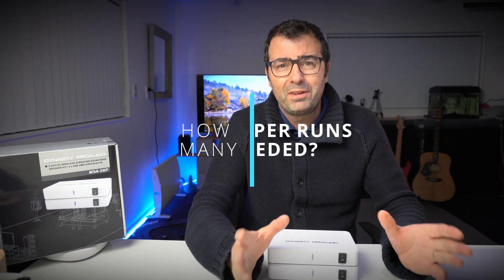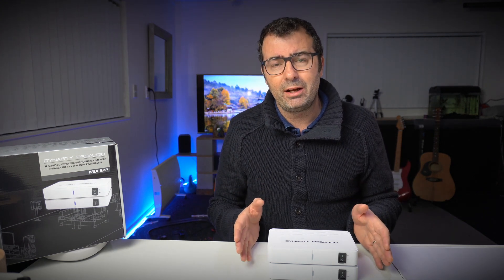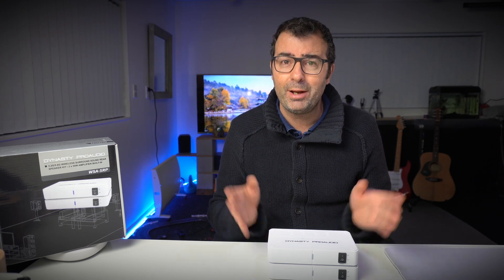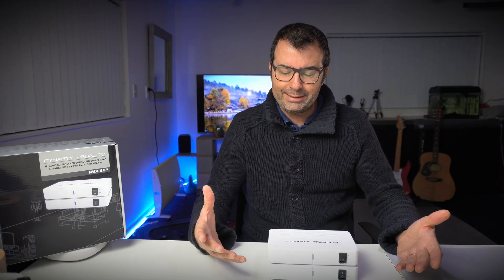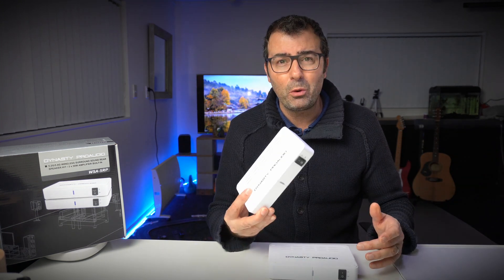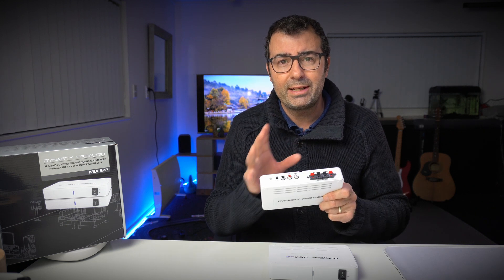Price-wise, they're not the cheapest, but I do believe you get what you pay for with this. You'll find it hard to find too many negative reviews compared to some of the competitors. If I was just running a sub, I might look at the SVS unit for that — probably a similar outcome. But with this one, you've got the option to run either a sub or the speakers.